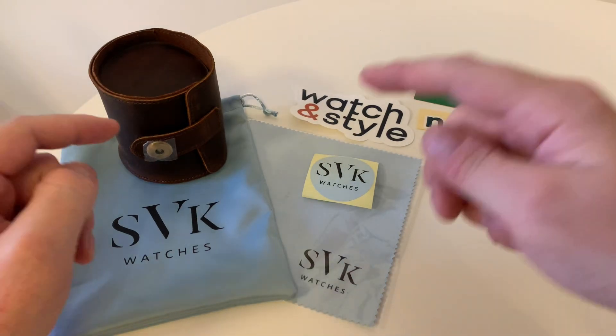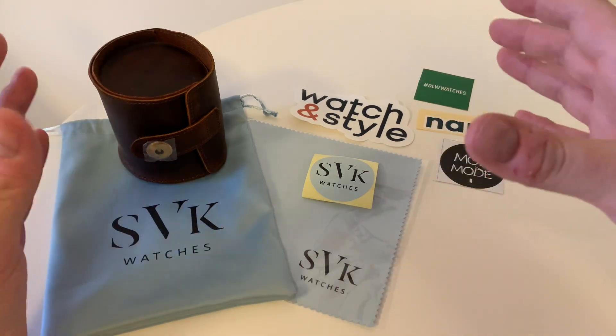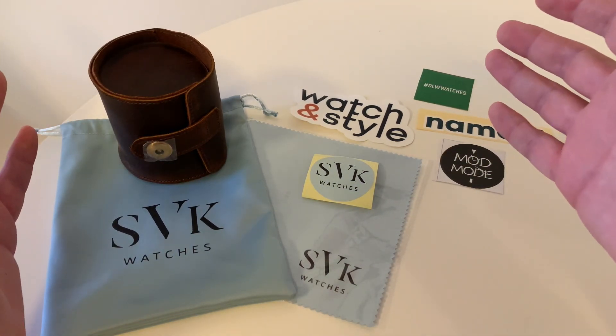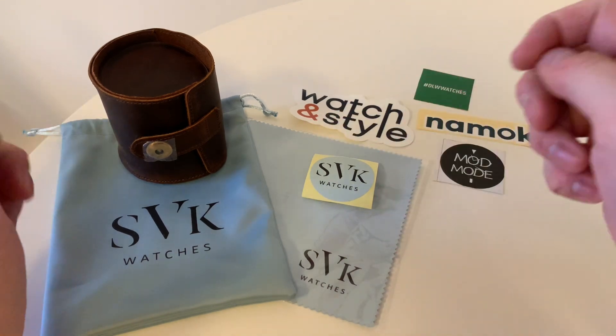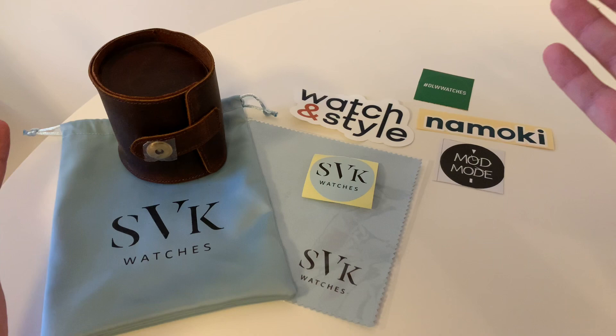Hello guys and welcome to this video. I've got a really special watch in that watch roll there, but I wanted to highlight the packaging you get when you order a custom-made watch — a special order custom-made watch like the one in there from my shop, which is svkwatches.ae.